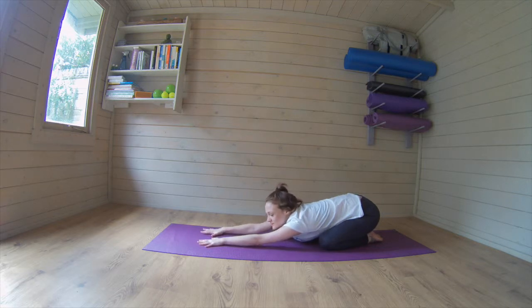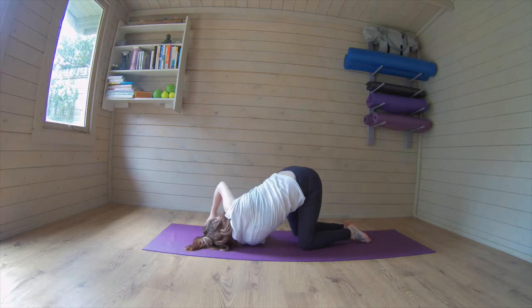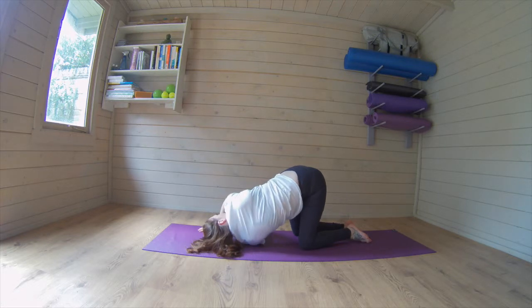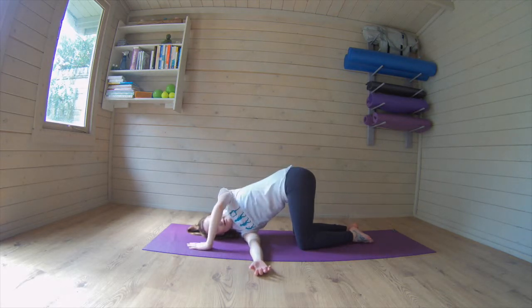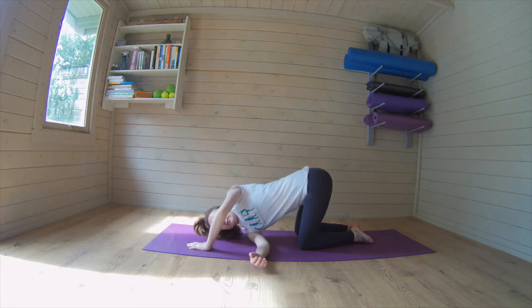We're going to do some shoulder stretches now. So taking it up, take one arm, loop it through underneath you, keep the pelvis up, and just lie down into that shoulder. Breathing in, breathing out, really releasing into the mat. Taking it up and over onto the other side, so we take it underneath, drawing in and out, and just lying down onto that side. In and out, all the way up.